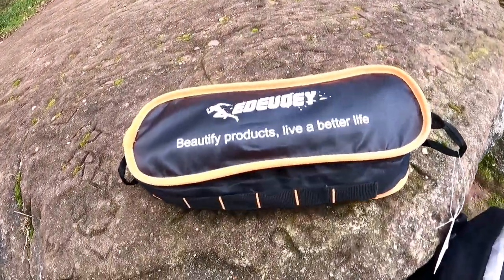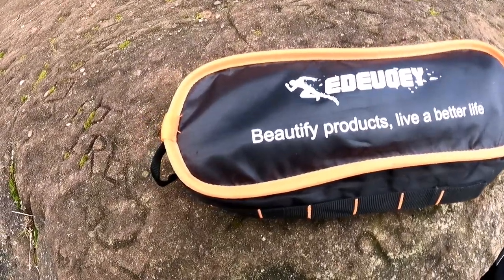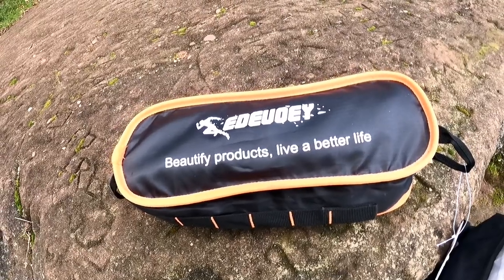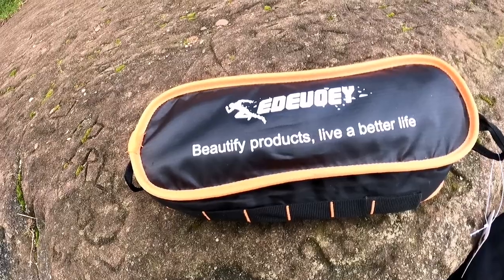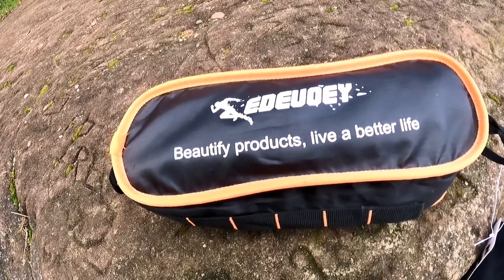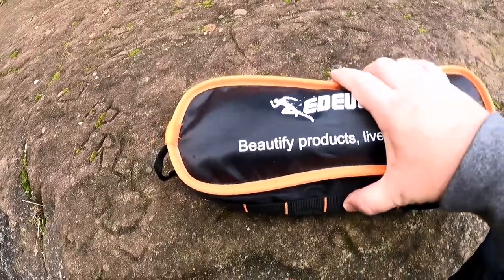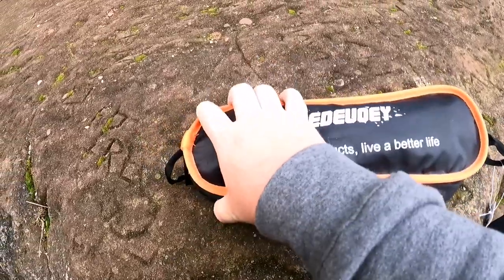Thanks for watching. I was kindly sent this compact lightweight camping chair. It's by a company called Tinia — they sell it on amazon.com, I'll leave the link in the video description. I think they also sell it on amazon.co.uk as well, though I think it's slightly cheaper on the amazon.com website. It's a really compact chair — let me show you the compact size.